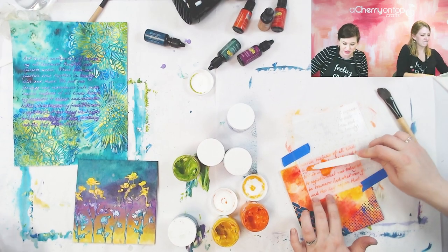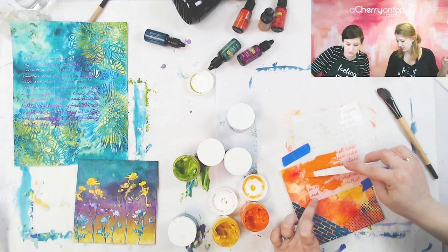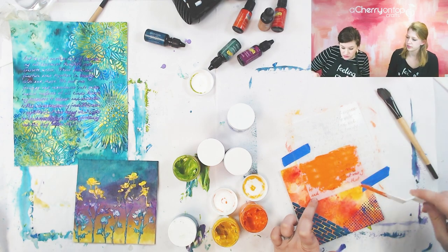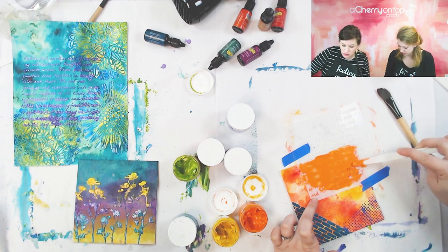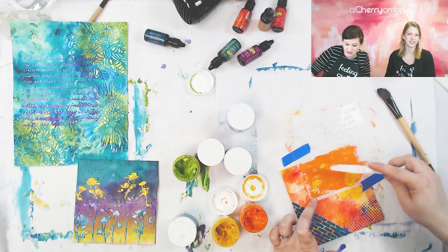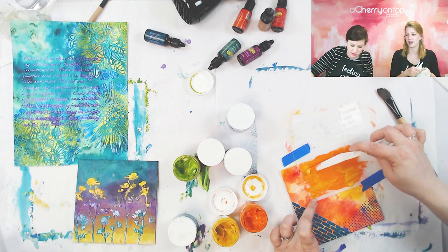I'm going in with the orange over my words because I kind of want them to blend in a little bit. So if you want your stencil to blend in, use the same color as your background. If you want it to stand out, use the opposite. This stencil is definitely a little trickier to use — it's so small and fragile. I like it — I like scripty stuff. It's a nice look even if you can't read it, it just has a nice look. I added a little bit of yellow in here too — just to bring in a new color.